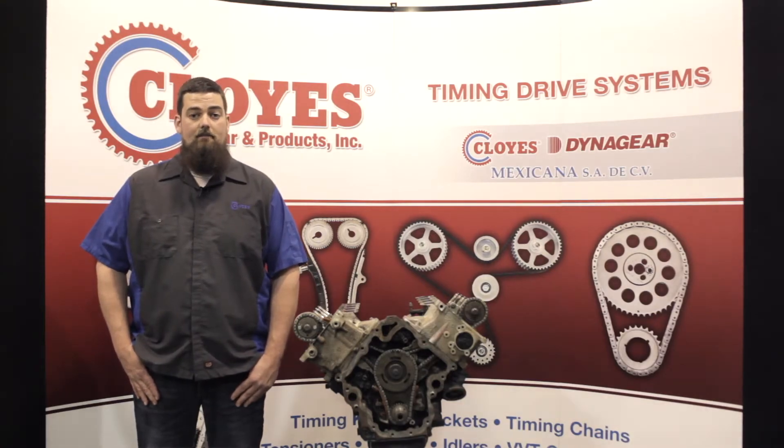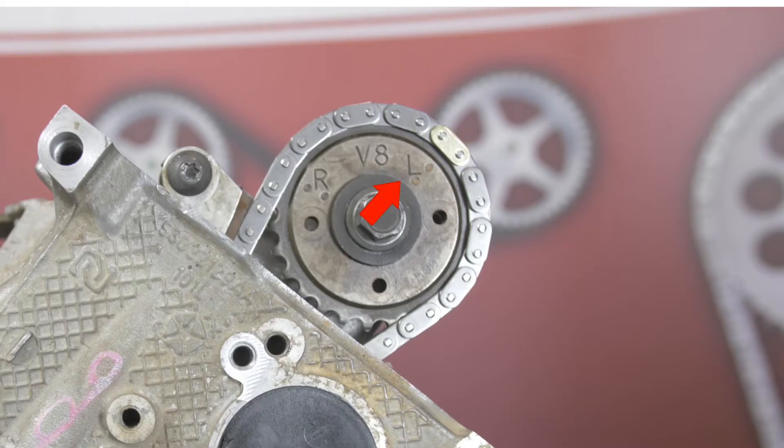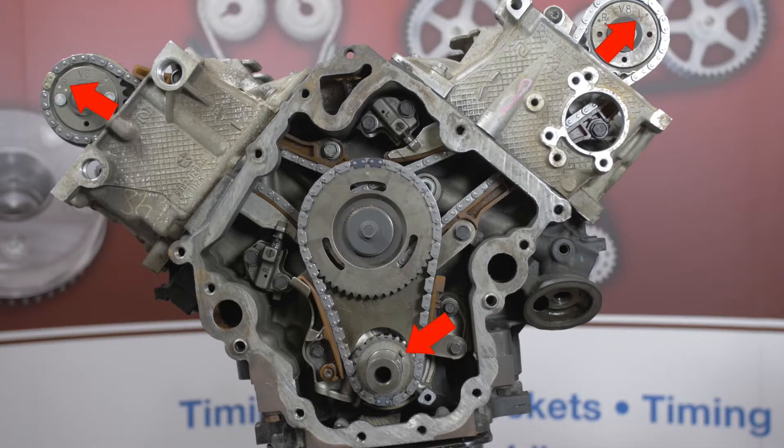To do this, there are only two things you need to look at: the position of the crankshaft key and the timing marks on your camshaft sprockets. When the crankshaft key is at about the two o'clock position, number one is at top dead center. However, you need to make sure you're on the correct stroke. To verify the stroke, make sure the L timing mark on the left hand cam sprocket is at around two o'clock and the R mark on the right hand cam sprocket is at about 10 o'clock. If the cams are in these positions, you're ready for disassembly.